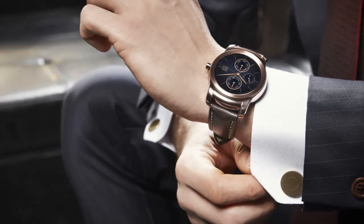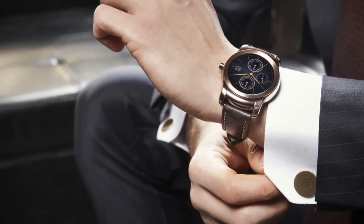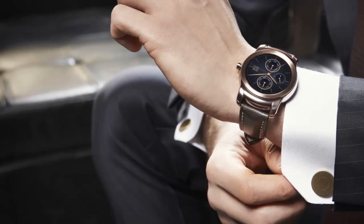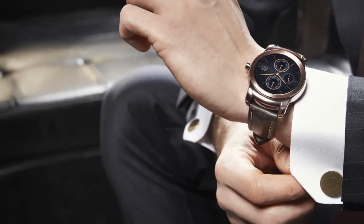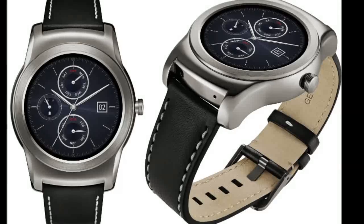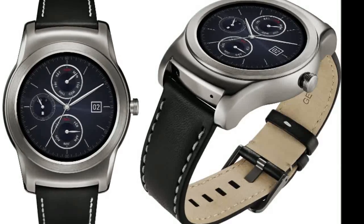The physical measures of the LG Watch Urbane are 45.5x52.2x10.9mm, and a 410mAh battery powers the device. LG will announce pricing of the smartwatch as it approaches availability.